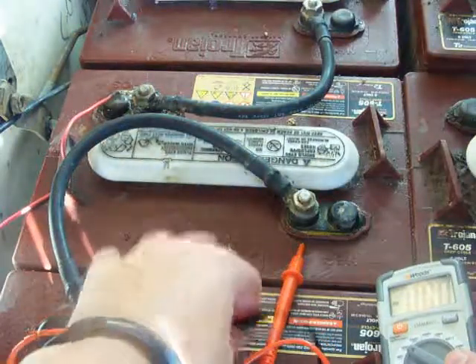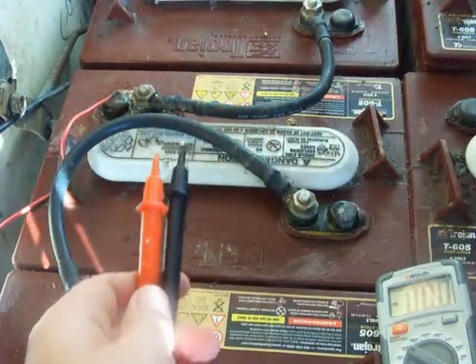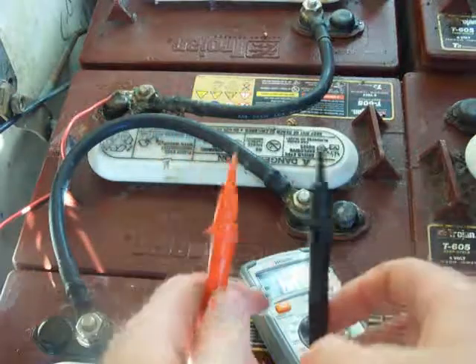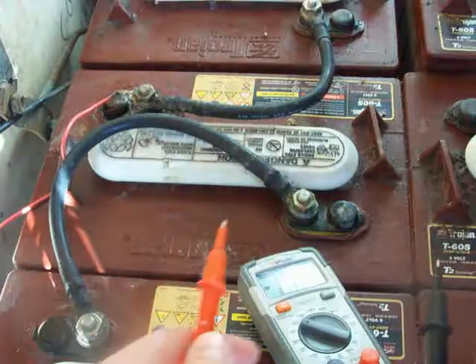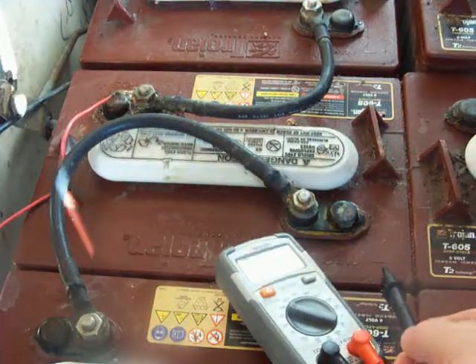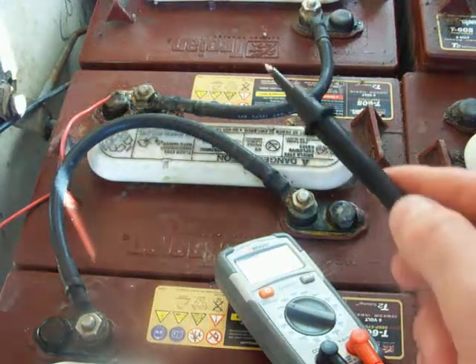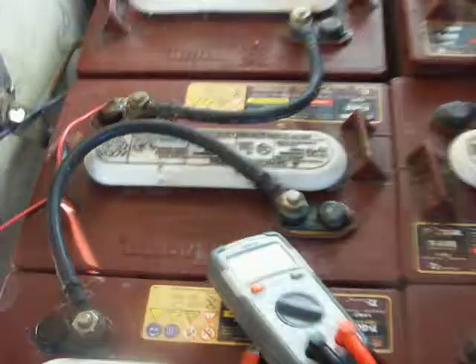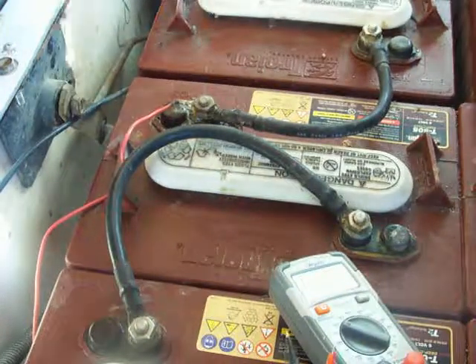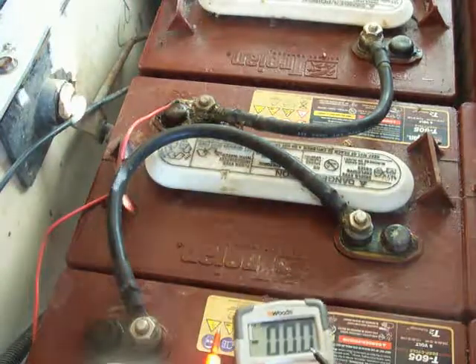What you're going to do is grab your two probes — black is negative, red is positive. On the battery, there's a negative sign on one side and a positive sign on the top left side. Those are the sides you're going to want to put the prongs on.